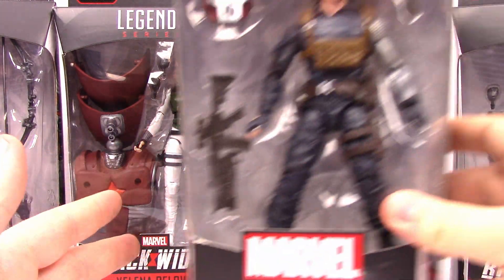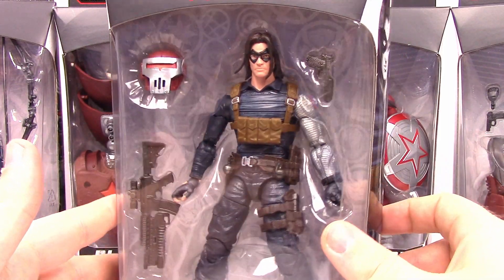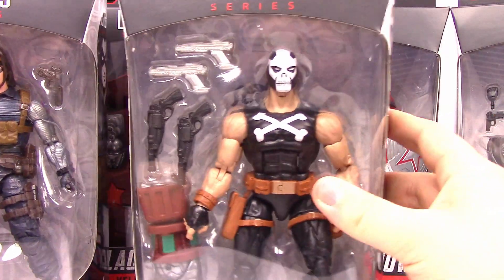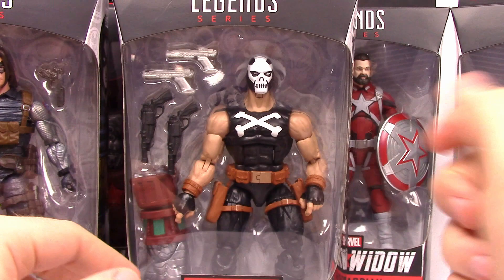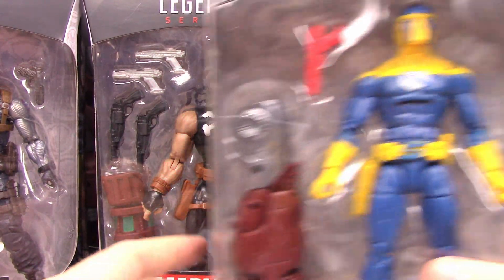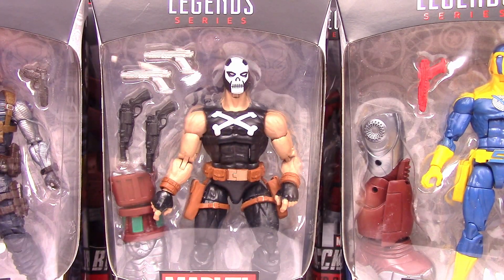They always throw in some comic characters too. First off we've got Winter Soldier — a more updated version from the comics. Then we've also got Crossbones, that classic-looking Crossbones with the skull and crossbones on his chest. And finally we have the lesser-known character Spy Master, a kind of weird-looking character but with cool colors overall.